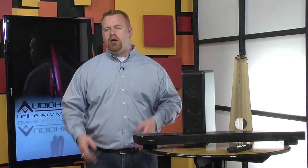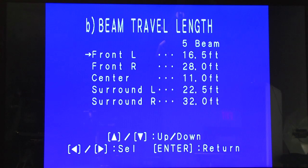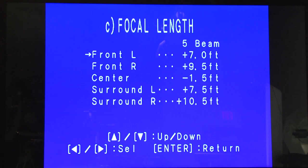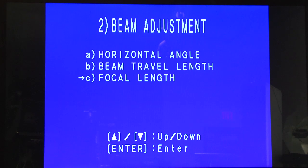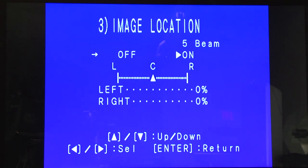Sort of. Chances are that if your room is somewhat rectangular, then you're completely done with setup. But if you have a more complex or open layout, then you can manually dial in the surround using the beam adjustment feature of the setup menu. The 2200 has an on-screen menu that is pretty basic and only operates from the single composite video output — HDMI doesn't support the on-screen display. Using the menu, you can adjust the angle, the beam length, and even the focal length. You can also adjust the image location, which has to do with the virtual position of the left and right speakers — handy for when you need to widen or readjust the front soundstage.